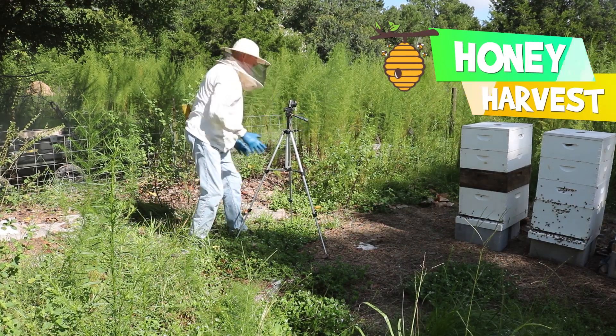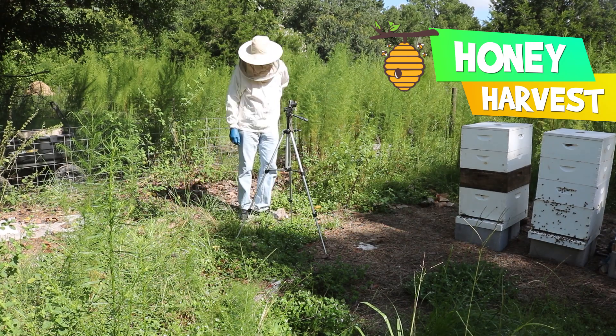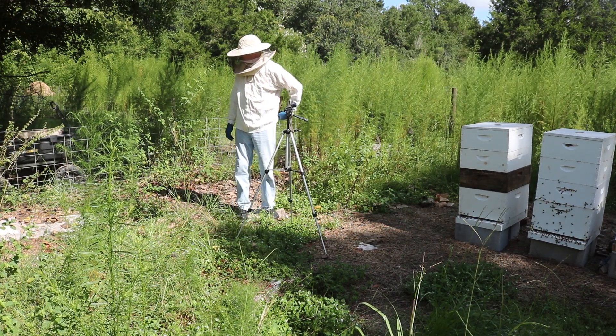We are getting ready to harvest some more honey. This is our second time this season so far. Let's see what we got.